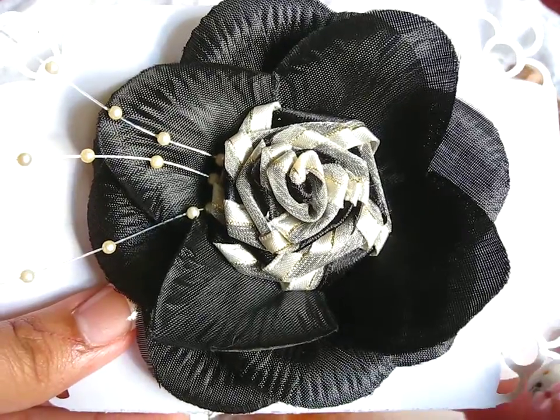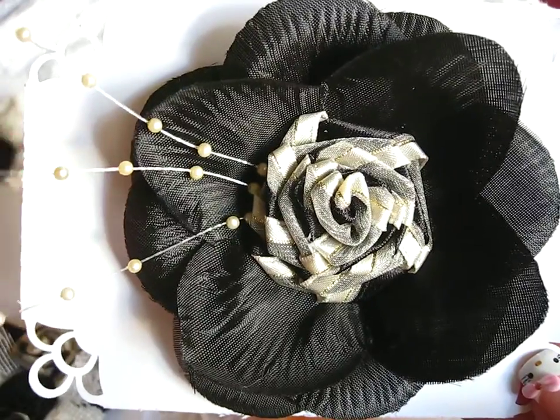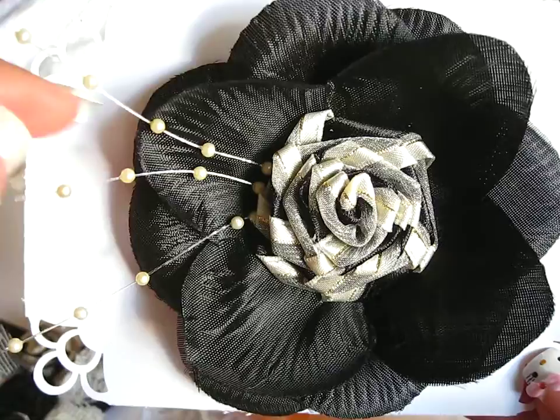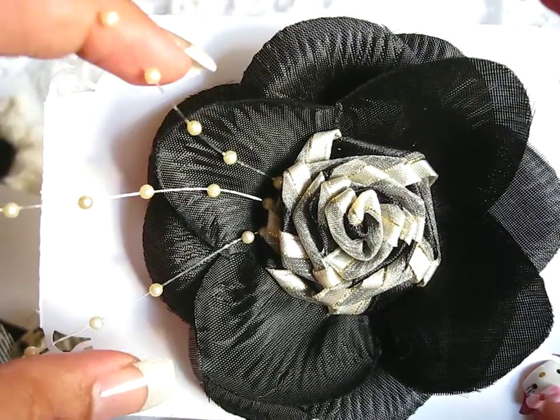Hey guys, I want to share a few handmade fabric flowers that I made. This is my first attempt at making these fabric flowers. I've made paper flowers before, but this is the first try for making fabric flowers.